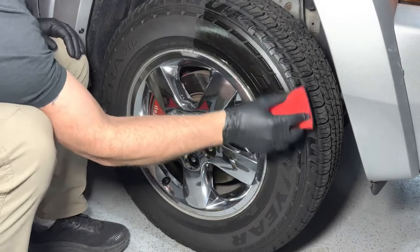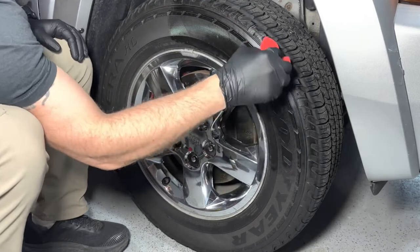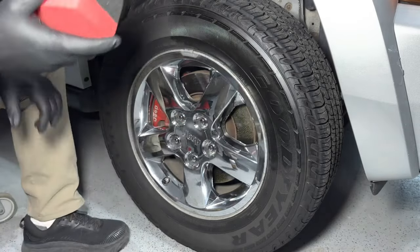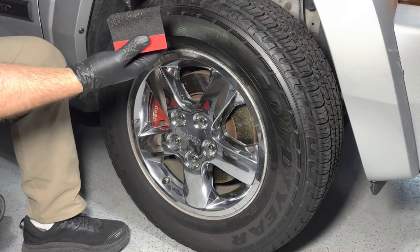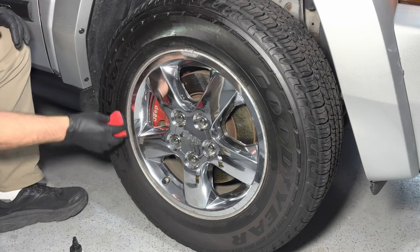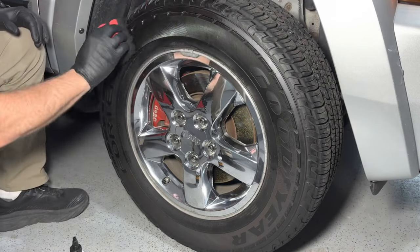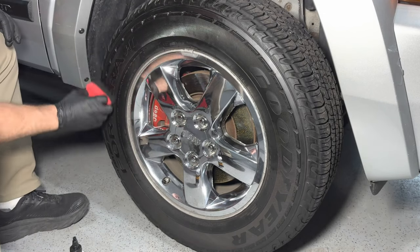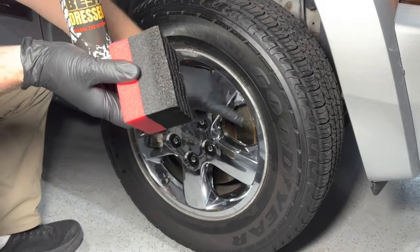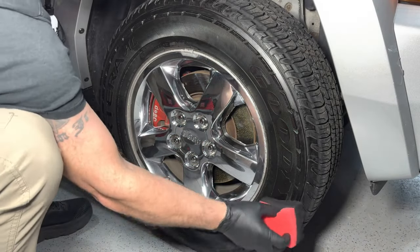I hate these Goodyears with all the little ribs on them. It definitely has a chemical smell — it's not overwhelming. As far as their low odor claim, I would say that's pretty spot-on, because you can definitely smell it but it's not overwhelming. I really wish manufacturers wouldn't put these ribs on tires. You have to just get a paintbrush out sometimes — that's the only way you can get in there perfectly, or spray a coating into those areas. I can already tell it's drying just by looking at it.